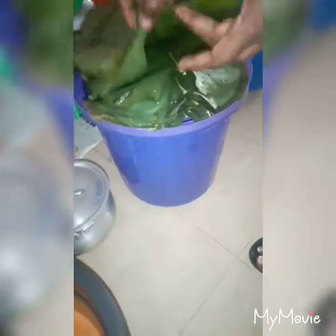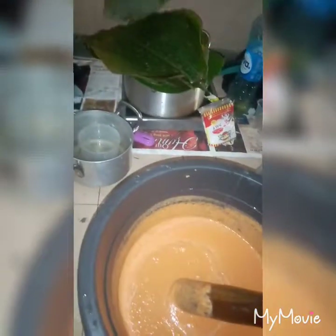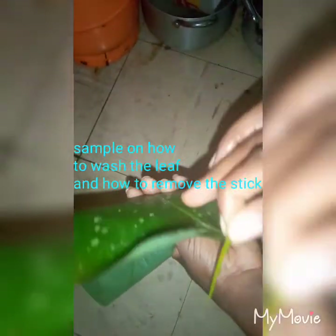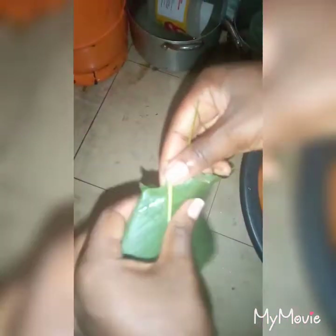Let me show you how to wash the leaf. I've washed these leaves already and removed the stick. You can put your leaf under running water, then break it this way — use your index finger to push and remove the stick. Sometimes the stick is longer, so you can use a knife to cut it away. Then you place the leaf wherever you want to set it. I've done that to all the leaves you see here.